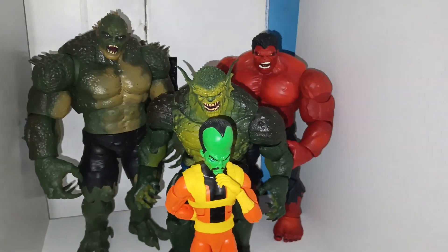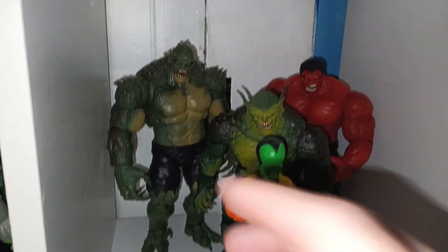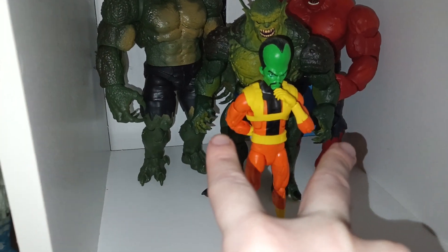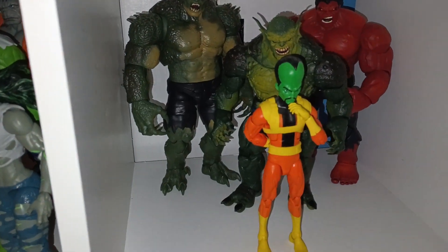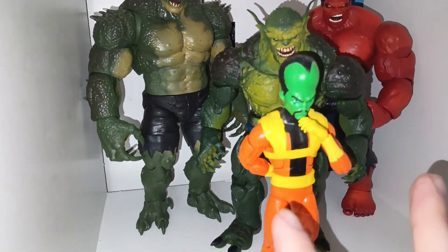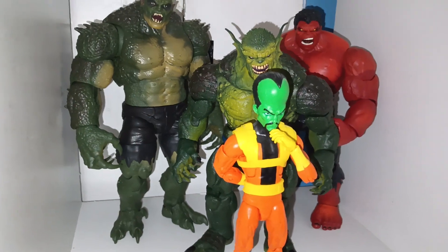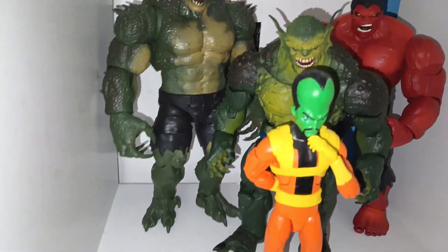Onto the next shelf — my Incredible Hulk villain shelf. I have two Build-A-Figure Abominations. We really need a new, accurate Abomination with separate fisted hands, because I don't remember him using clawed hands in a fight — maybe in the comics, but overall I want him to have fisted hands. There's a mini version of Abomination with fisted hands, but that's the only one, along with the older Marvel Legends Hulk Abomination.